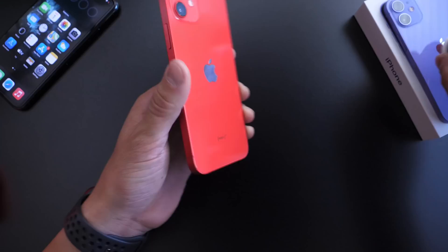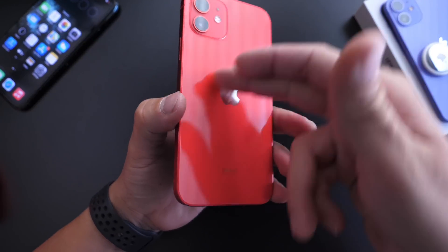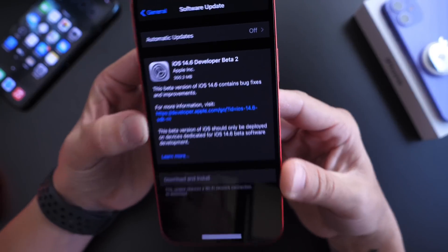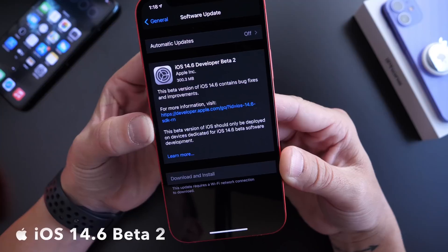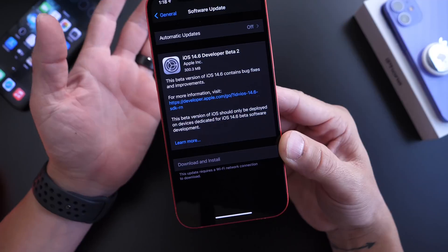Just kidding, guys. Obviously this is not a feature — it's the magnets on the speakers that attach to the wireless charging mechanism. I thought it was really cool to share anyway. Apple released iOS 14.6 beta 2 yesterday, and in this video we're going to go over a few changes that I've noticed so far with this software.